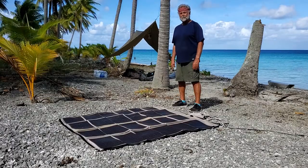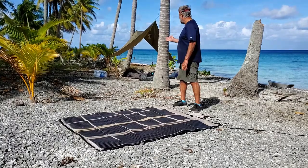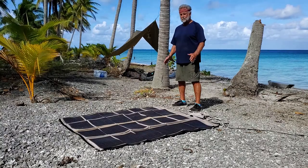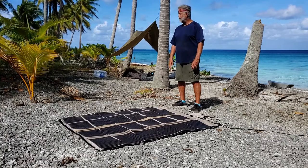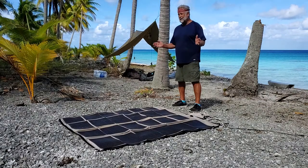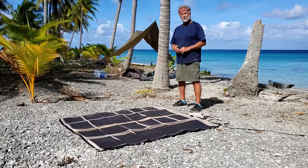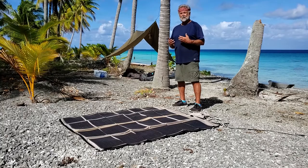This is Steve Noble with an in-the-field review of the PowerFilm solar panel. As you might be able to tell from the background, this is not going to be a review that takes place in someone's backyard. This is an actual in-the-field review of this product in action. This uninhabited island is one of the most remote places on planet earth — 8,000 miles away from my home, about 3,000 miles away from the nearest large city — so everything needed for survival must be created.